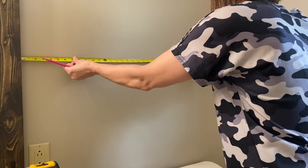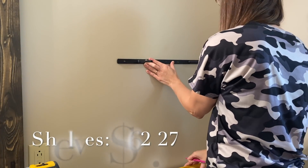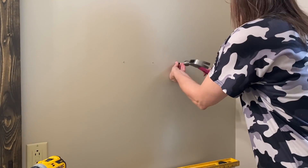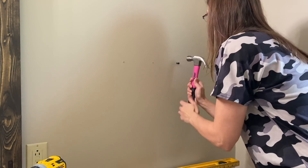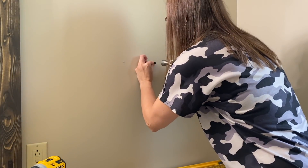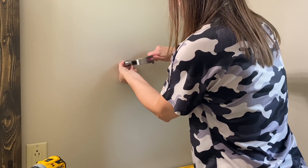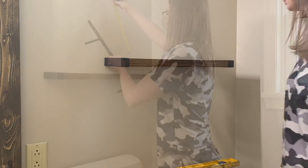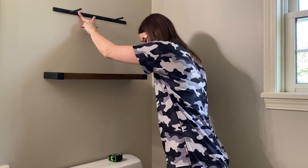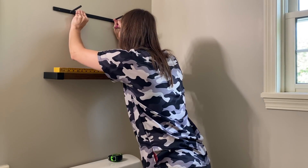Another way I wanted to update the space is to add floating shelves above the toilet. I actually shopped my own house for these — I had recently added them to our kitchen but decided they needed to be longer and wider there, so repurposing them here worked out perfectly. I encourage you to shop your own home and switch things up. The measurements I'm using are 53 inches from the floor for the lower shelf, and 13 and a quarter inches from the lower shelf up for the top shelf.